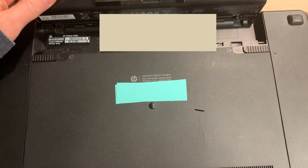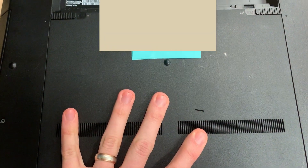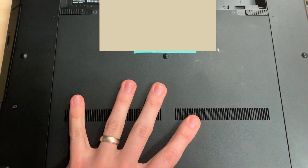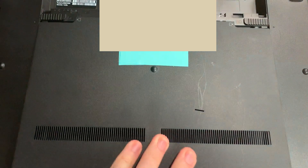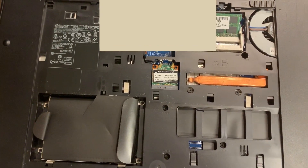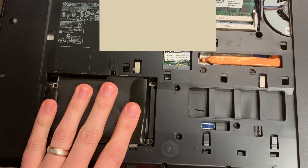Then you can tilt it out just like that. Next, you're going to push these in and pull back on this cover — it's going to pop loose like this and then you can lift it up. It's the same latches that release the battery that also release the cover.